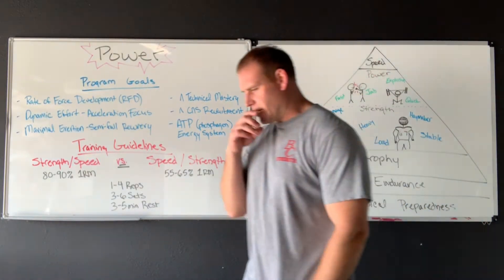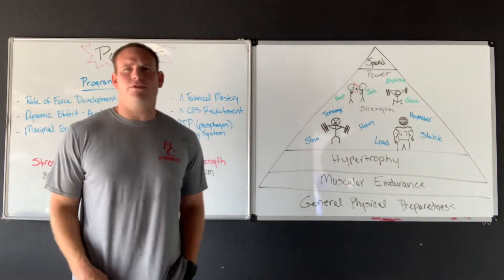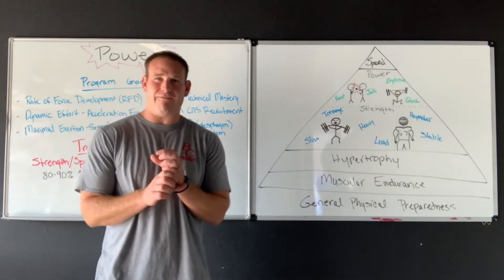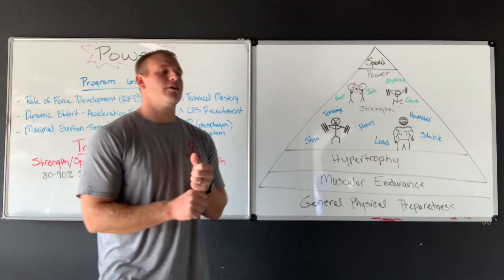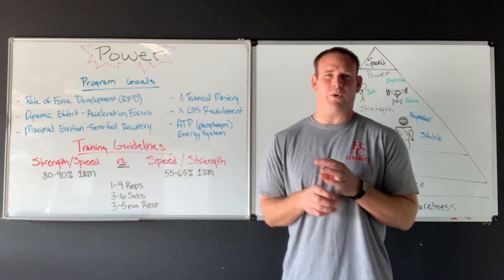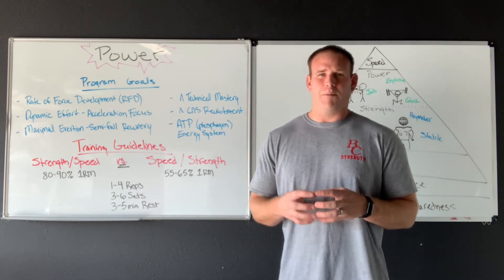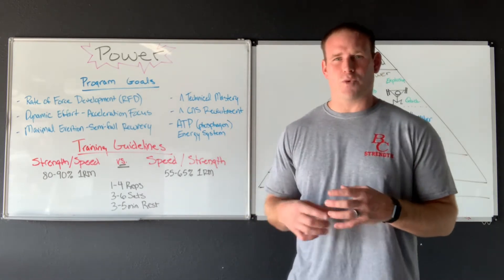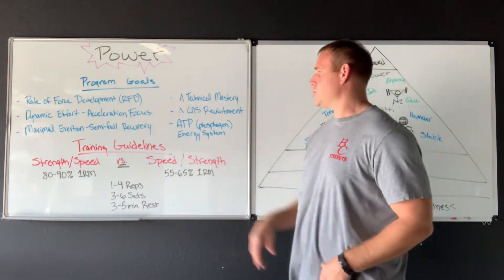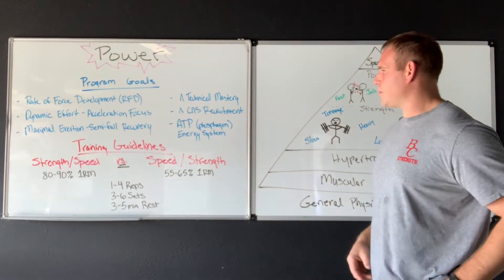Our CNS is going to be recruited even more. We're going to work to pull out all of that central nervous system capacity. We want rate coding — we want the muscles firing at the right patterns, and that's what helps enact speed. The nervous system really handles a lot of that. We can have strong muscles, but when you get the whole body, the whole system working together in rhythm, that's when we can really create some true power. Correcting and aligning our CNS is a big part of it.